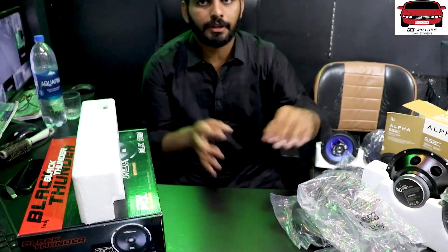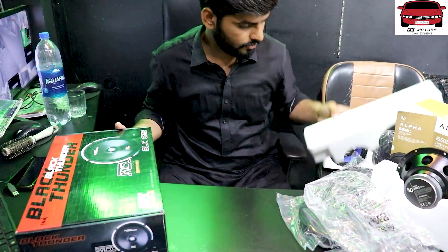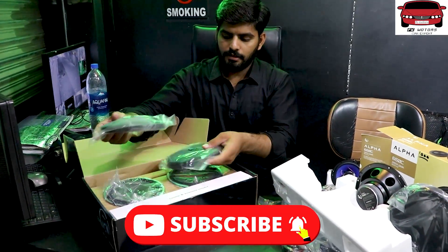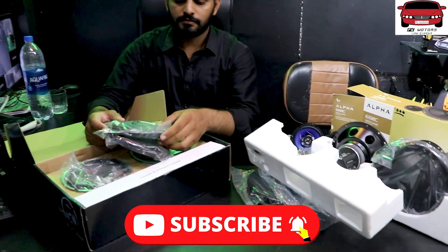So viewers, if you call Amjad, you will find a number in the description. You will find a reference and you will get a discount on it. The cash-on-delivery facility is available all over Pakistan and it will be free delivery.